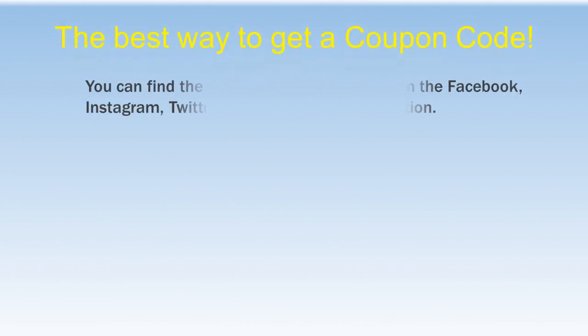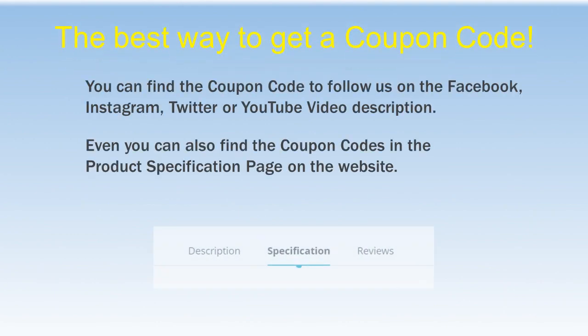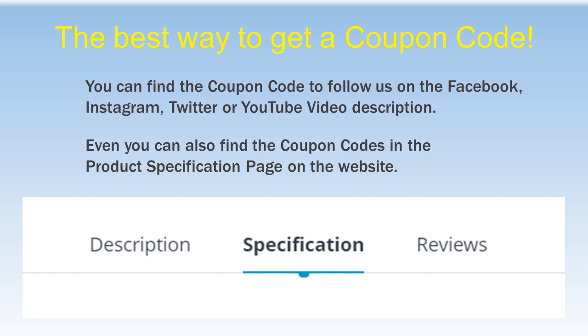The best way to get a coupon code: you can find the coupon code by following us on Facebook, Instagram, Twitter, or in the YouTube video description. You can also find coupon codes on the product specification page on the website.